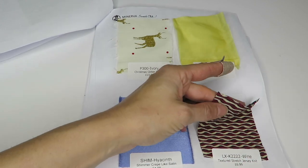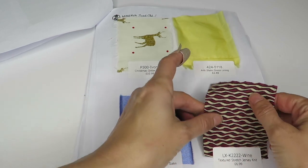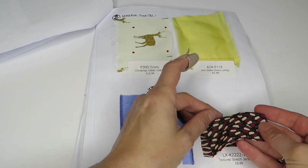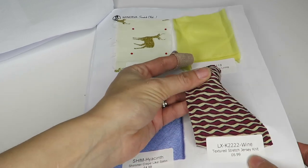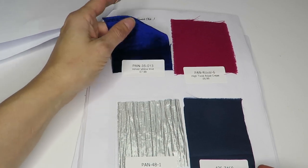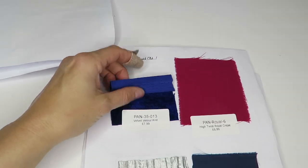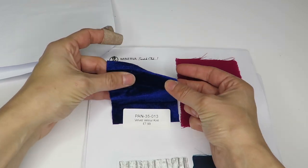Here's a textured stretch jersey knit — that's kind of cool. You can even use it either side. It's $6.99 a meter. We've got a velour knit — I really like this color. It's $7.99 a meter and it's got some stretch in there.